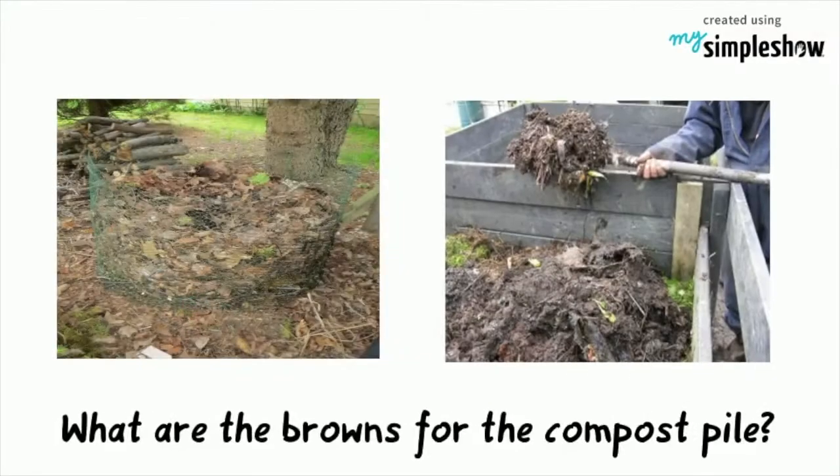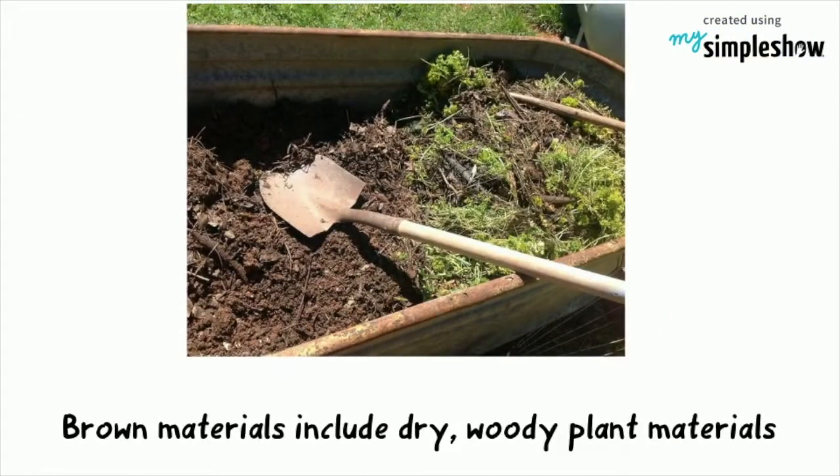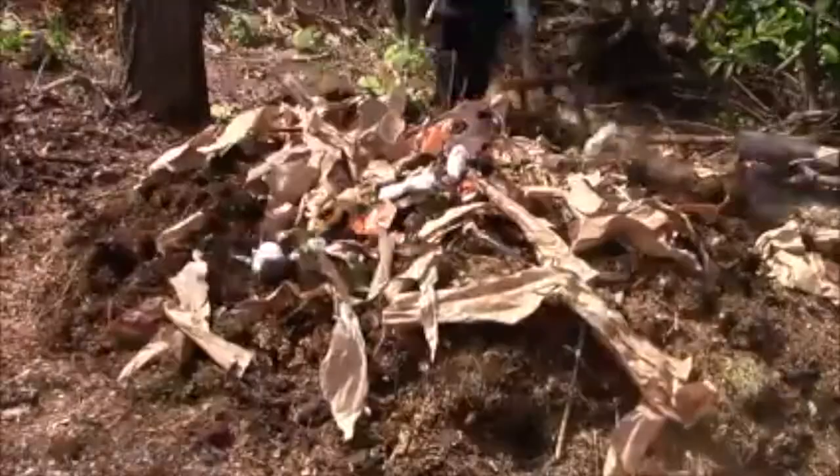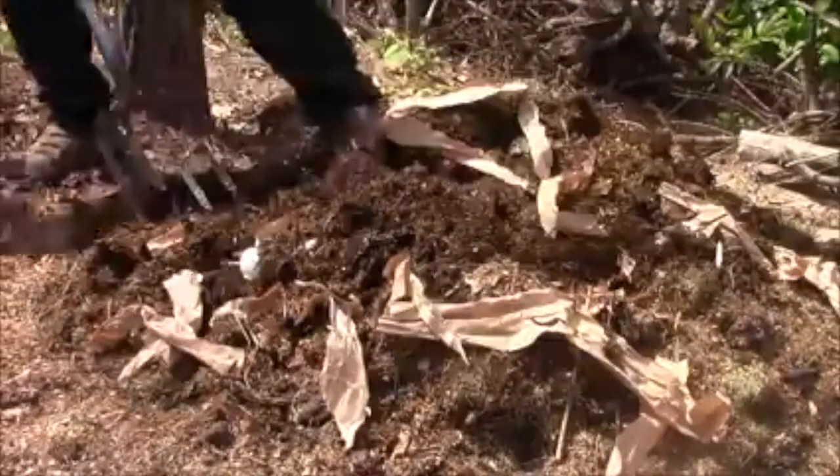What are the browns for the compost pile? Brown materials for composting include dry or woody plant materials. In most cases, these materials are brown or have naturally turned brown. Here are examples of brown materials.